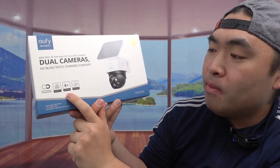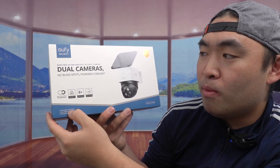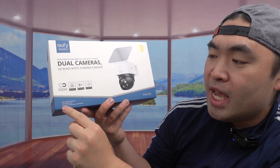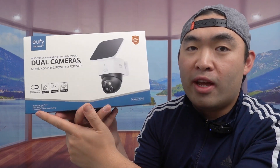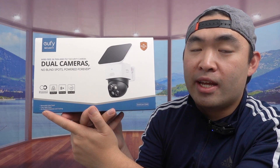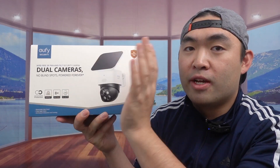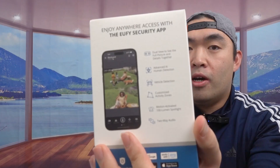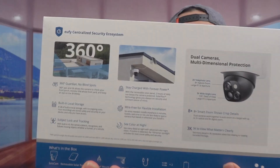They mention how the product has smart zoom with 8x zoom, a pan and tilt option, a removable solar panel, a color night vision option, and on-device AI detection and tracking. The color night vision is really cool because typical night vision gives you black and white, so I'm very excited about that. On the side they mention some of the benefits of using the eufy Security app.